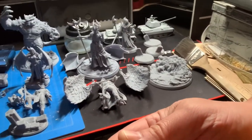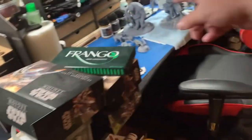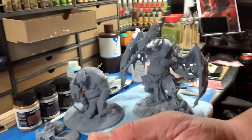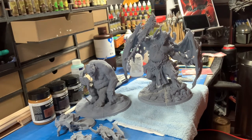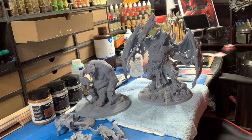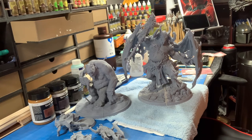I've got all these ones here that are ready to prime, and I'll be working on them over the next day or so. I'm trying to get these ones done so I can prime all of this together at the same time. Like I said, let me know if anybody knows anybody or has good videos to look at - I would greatly appreciate it. Thanks for watching, y'all have a great day, take care.